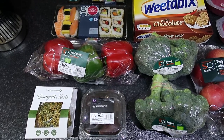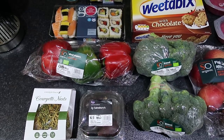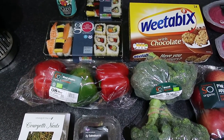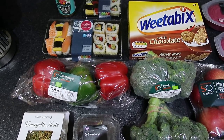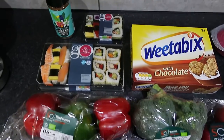Hi, today's the third of March and this is our weekend shop from Sainsbury's. It came to a total of 56 pounds and a penny.